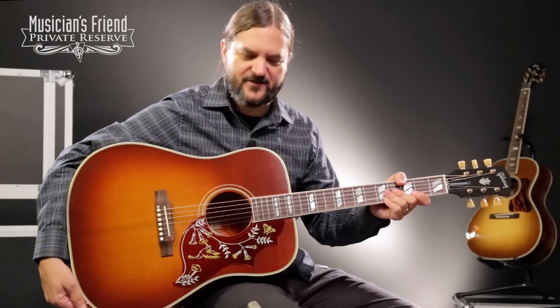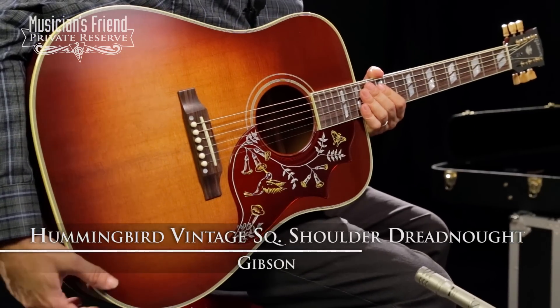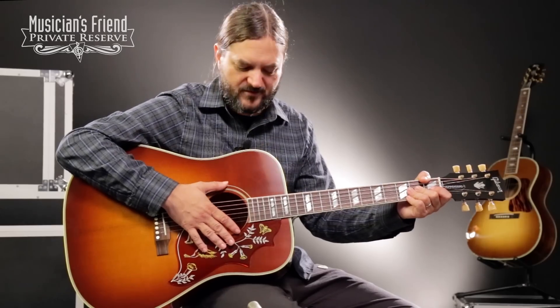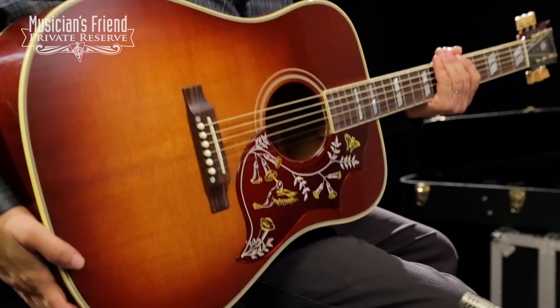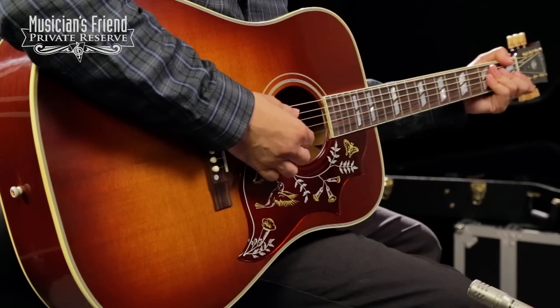Hey everybody, this is Brian from Musician Fund Private Reserve and I have a great guitar with me today. This is the Gibson Hummingbird Vintage Square Shoulder Dreadnought Acoustic Thermally Cured Sitka Spruce Top. This is the first thermally cured top that I've played from Gibson, Montana. The guitar is very light and I'm not sure if that has anything to do with the top being dried, but it's got a very nice light weight to it which generally is good in terms of acoustic guitars and tone.